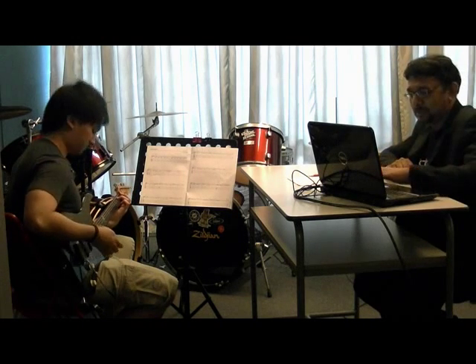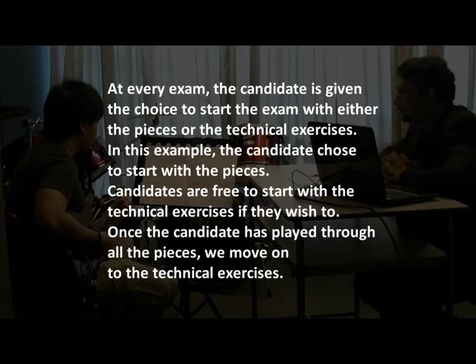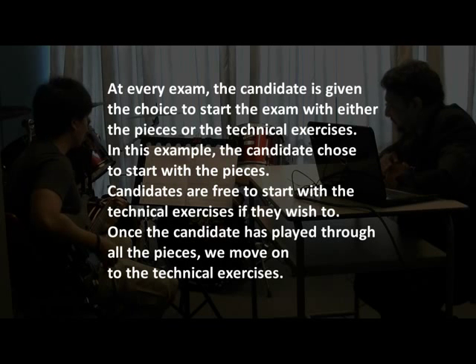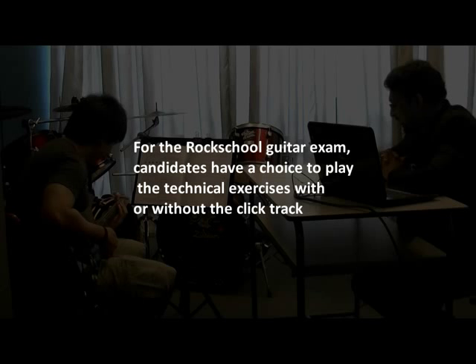So, let's begin with the first piece. Here we go, Bone Crusher. One, two, one, two, three, four. Okay, thank you.